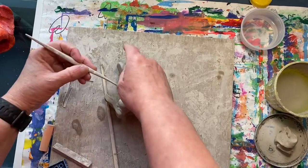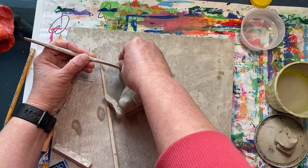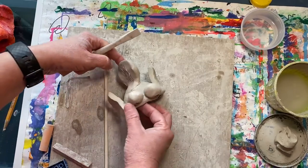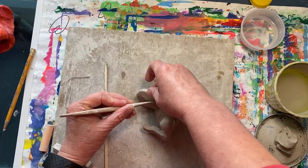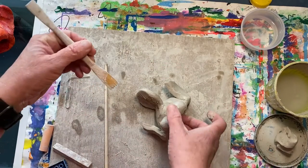Now let's add a little texture. Remember, texture is how something feels. I'm using this wooden tool to create some lines to give it a bumpy texture.